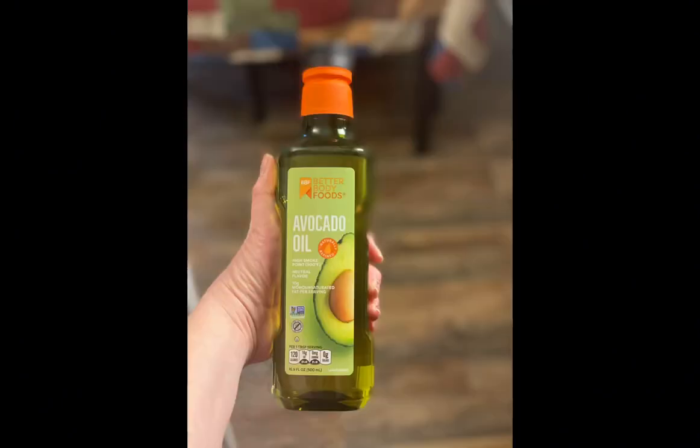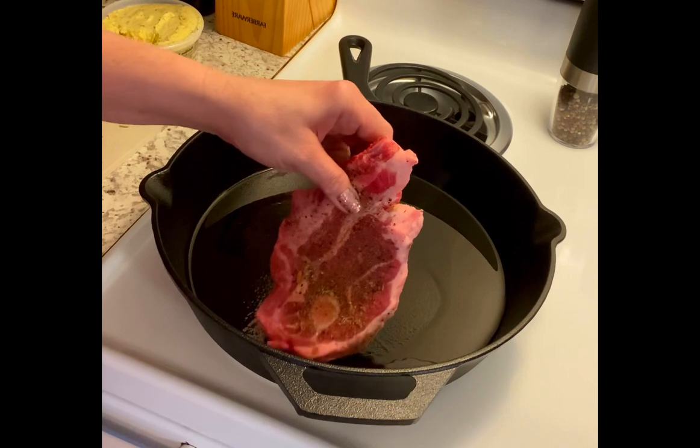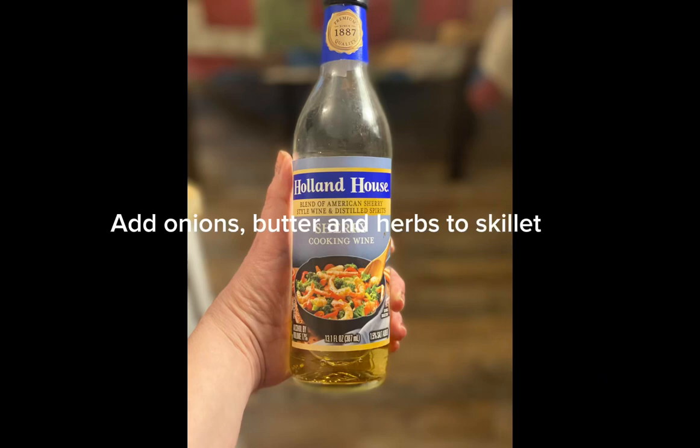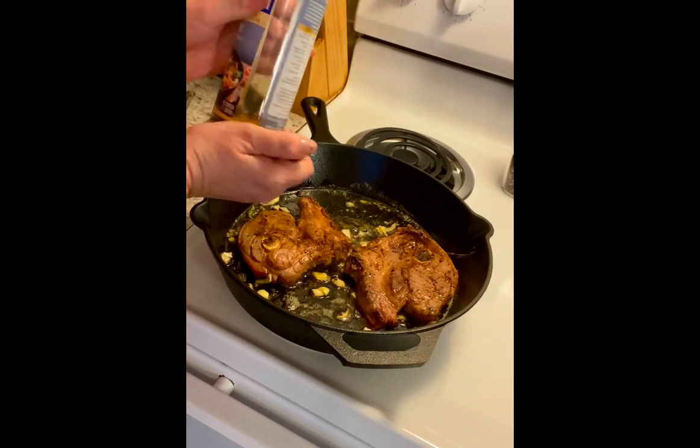Add olive oil to cast iron skillet. Add sherry to skillet and baste your chops.